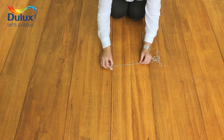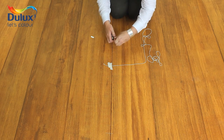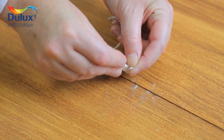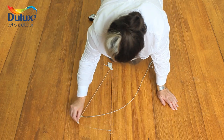Before you start you'll need some string to make a circular shape by sticking one end to the place where you want the center of the rug to be. Measure from the center and mark the outer edge of the design, then tie a bit of chalk on the end of the string, pull the string tight and draw a big circle.